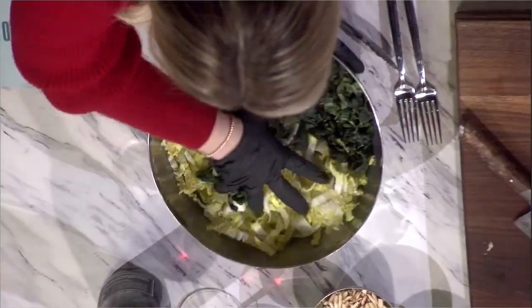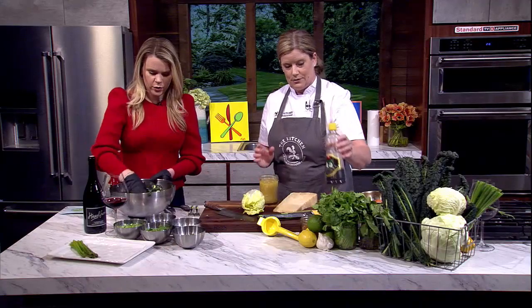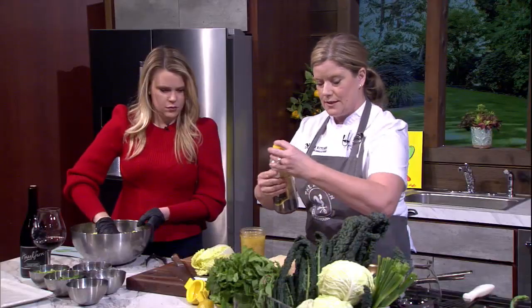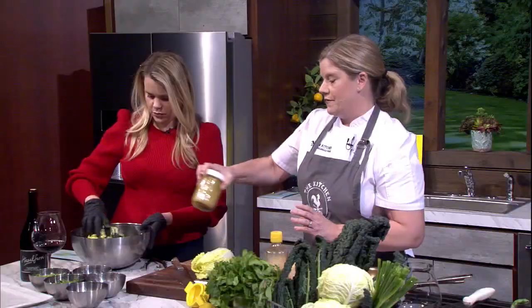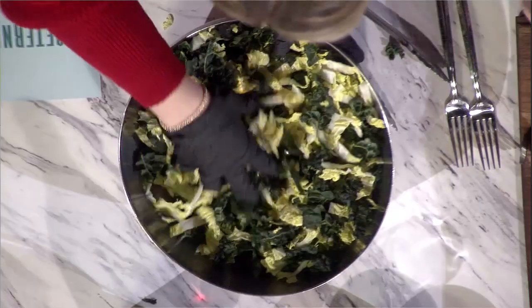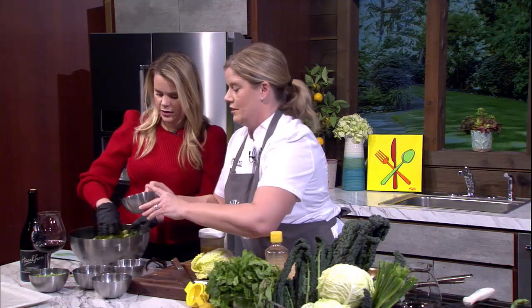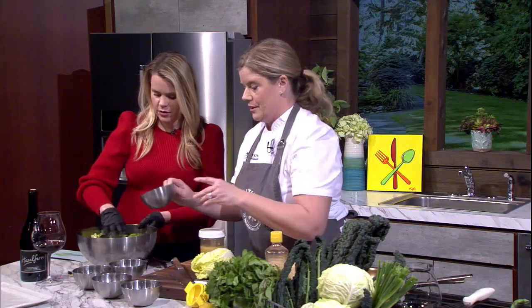We're making a dressing with lemon, lime, a little sesame oil, a sweetener — I choose maple — and a splash of soy, so it has a slight Asian influence but not overpowering. We toss the kale and cabbage together — look how pretty those greens are. Then we add fresh mint, fresh cilantro, and green onions — just the green parts — for color and flavor.